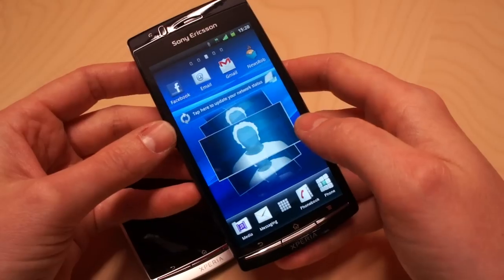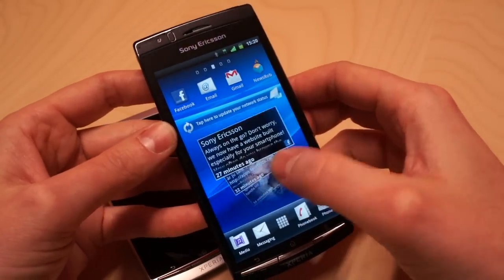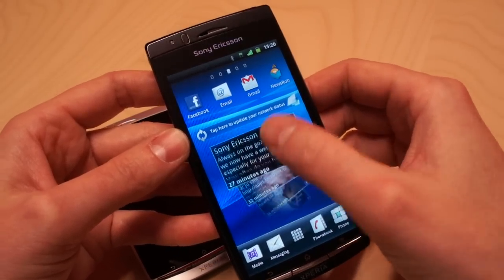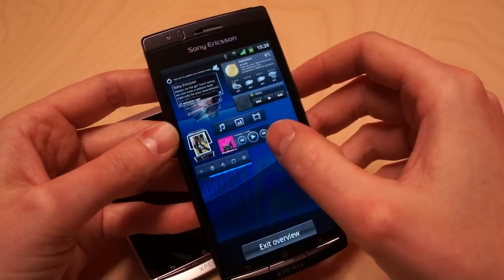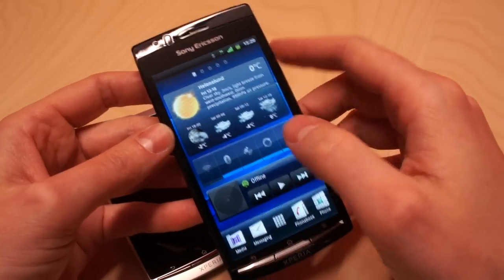I'll show you more of this in upcoming videos. There's also a nice feature of these widgets being interactive, so you can scroll Timescape directly on the desktop instead of going into an application. There's also a pinch-to-overview function, which gives you a nice overview of all your widgets — if you click a widget, you go to the desktop where that widget is.